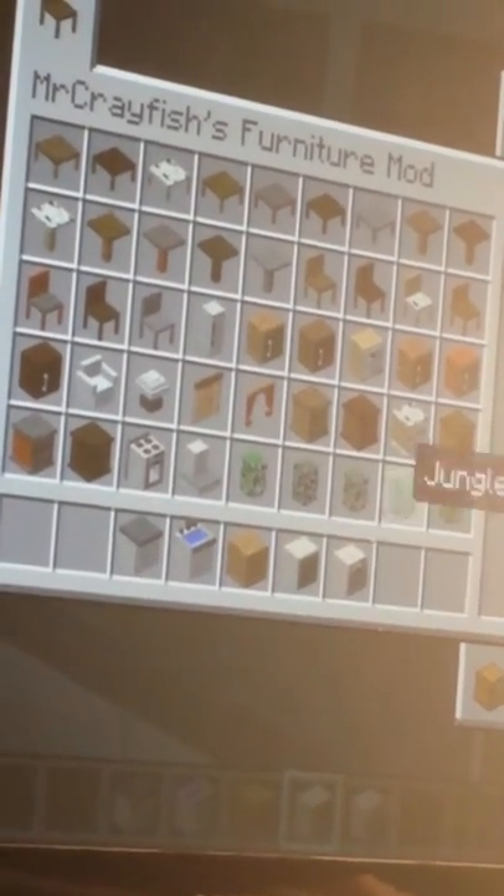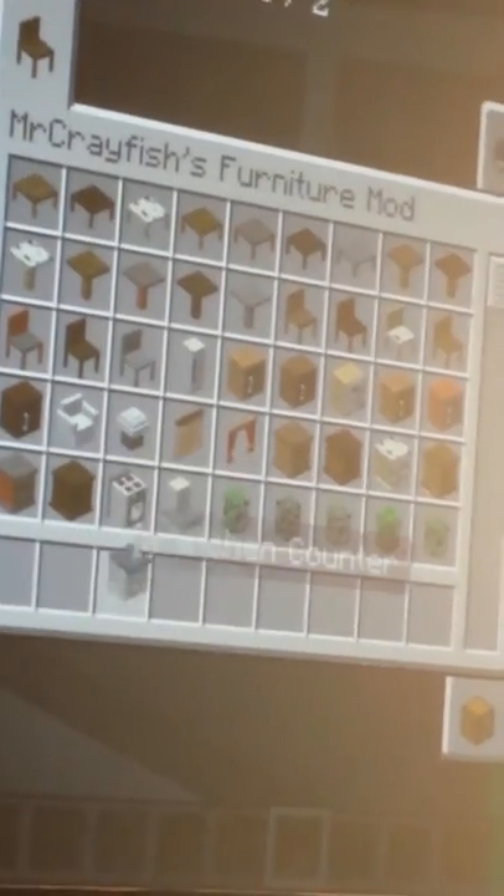You can make kitchen counters — that's pretty cool. And there is a cookie jar. There's a blender. There's a dishwasher. And there are cabinets, which are a lot bigger than the wooden cabinets we showed you. These mods fit with any house — a modern house, a cabin, anything.